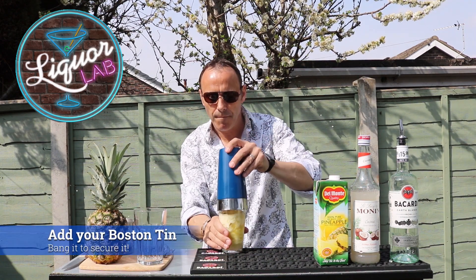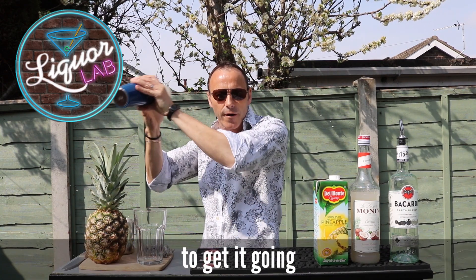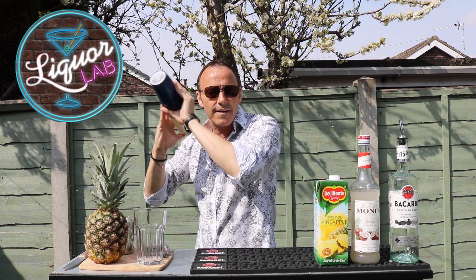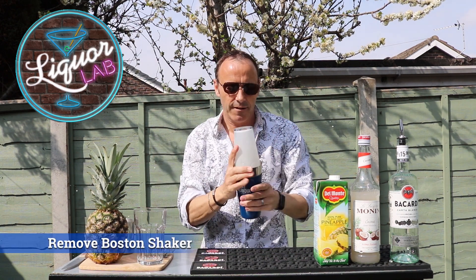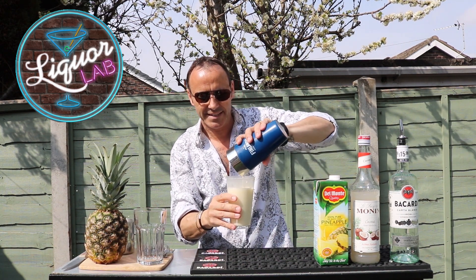Put your lid on. Give it a bang, flip it over, give it a good shake. Doesn't need much of a shake, just a little shake to get it going. It's a lovely white colour — absolutely perfect. Mix that cocktail. Lovely white colour, lovely, creamy. Look at that, looks absolutely fantastic.